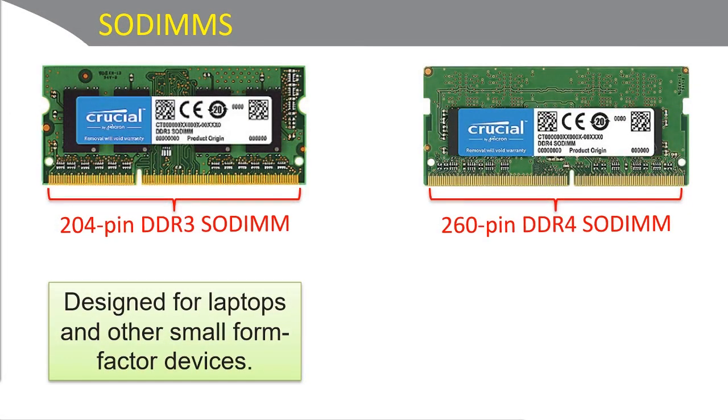Let's not forget about laptop RAM. These are small outline DIMMs, or SODIMMs, and you might use these for other devices as well, such as small office and home office network-attached storage devices. SODIMMs are much shorter than regular DIMMs, and they are designed that way so that they can fit into tighter spaces.